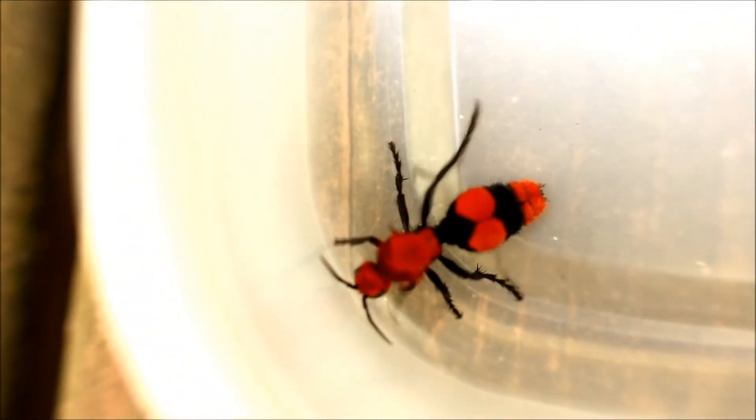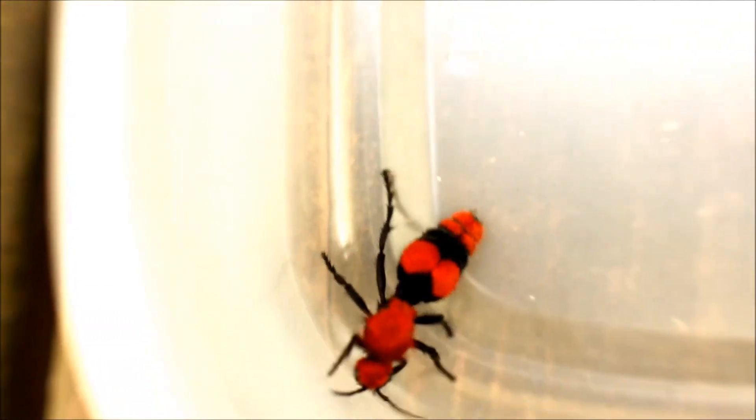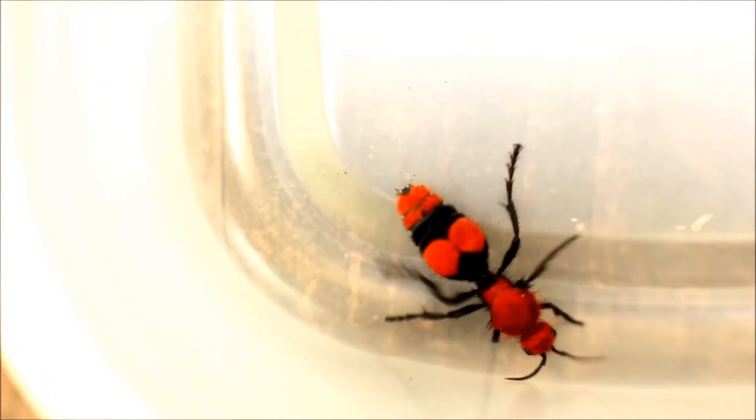Now, the sting is pretty painful. It's like five times worse than a wasp's sting. But compared to the other things that exist in the world, it's really not that bad.